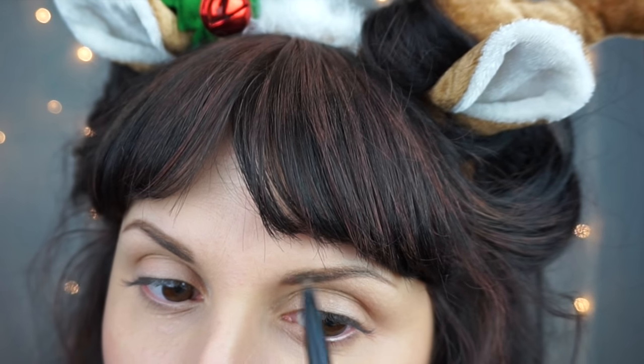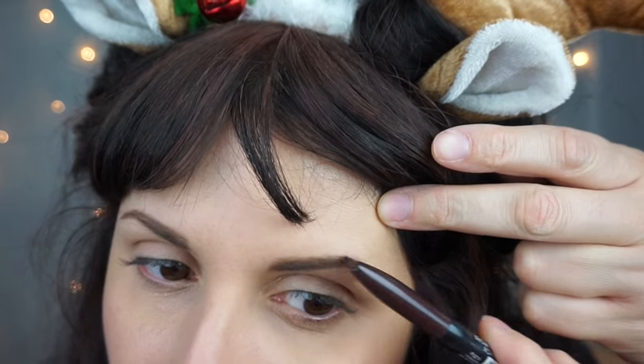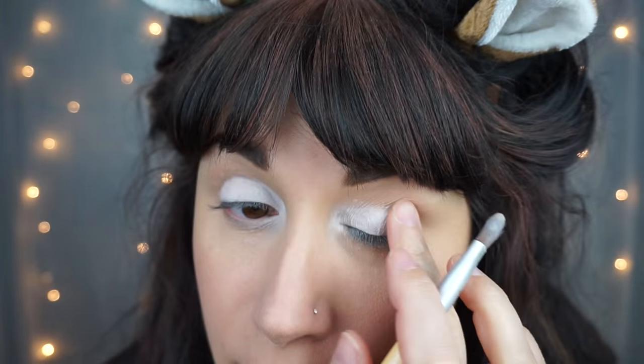I started off by filling my eyebrows in with an eyebrow pencil, but a lighter shade of brown than I usually do because I also put some brown highlights in my hair with some face paint. I also just have my regular foundation routine on, which for me is just some BB cream.